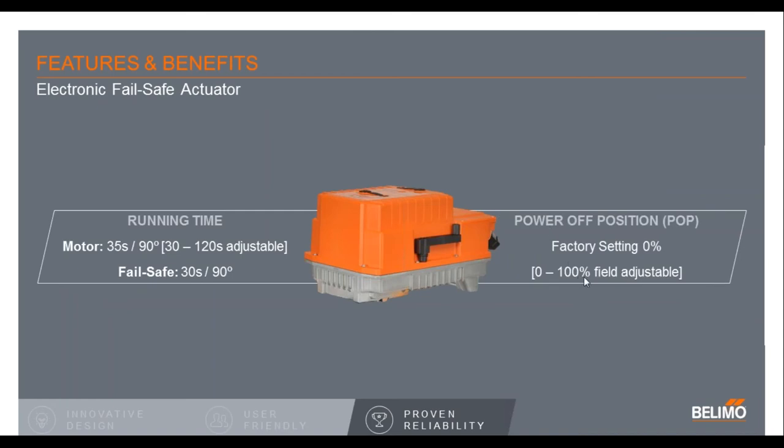The electronic fail-safe is the PKR version — the K stands for the capacitors. Electronic fail-safe has different features, including changing the runtime and changing the factory fail positions — normally open, normally closed — and you can even set a midway 50% fail position. On a power failure, you may want the actuator to fail at 50% and still guarantee some flow. You simply power it up, and in about a 20-second charge time the capacitors are ready and the actuator will program and run properly.